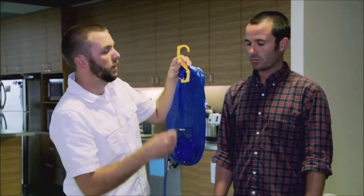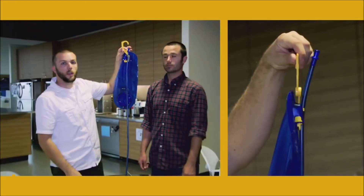You can actually hang your tube from the tube clip up top. So that's an easy way to hang and dry out your reservoir.